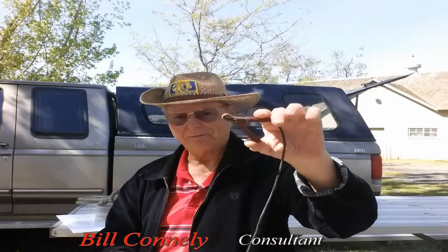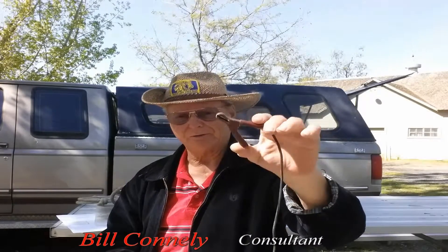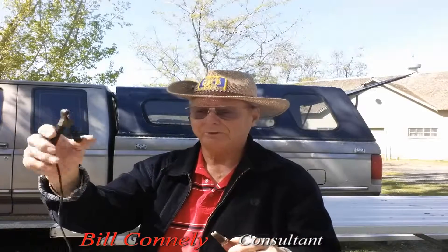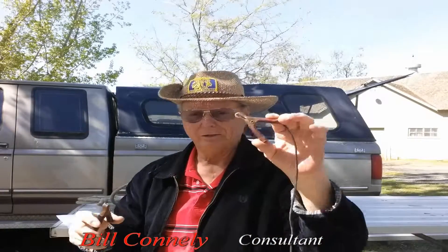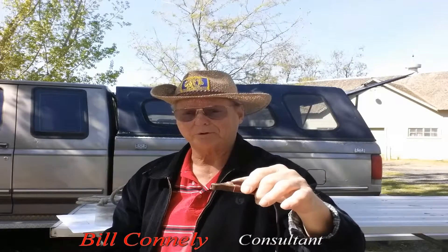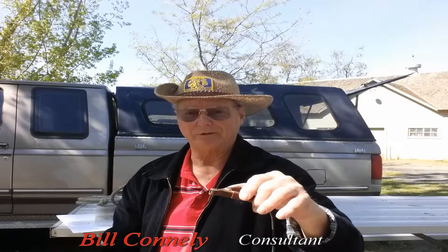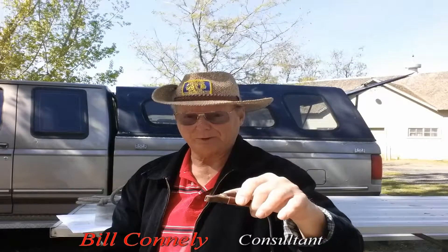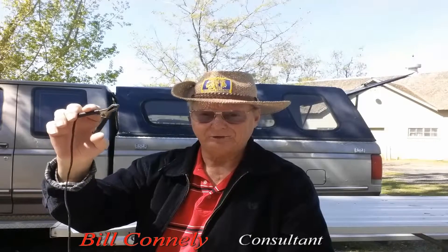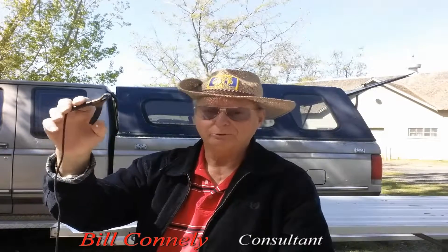So now in my left hand I have the positive. This is red — it's getting kind of dark from usage over the years. And this one on the right is black. This one is positive; it goes on the post that is the largest post and it will be marked POS. The newer batteries all have stamps on them that says POS for positive. The negative side has NAG for negative and the black one would go to it.